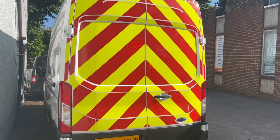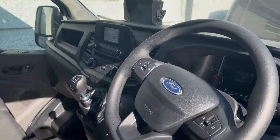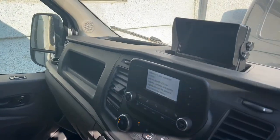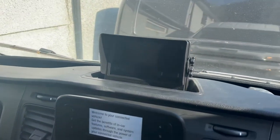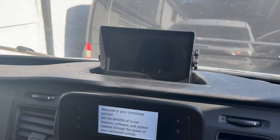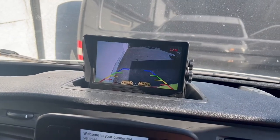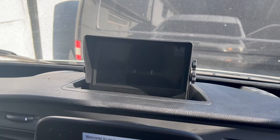Let's go around to the front and I'll show you the screen. So there's the screen — it's a seven-inch dash-mounted screen. You simply put it in reverse, the picture comes up; take it out of reverse, the picture goes away.